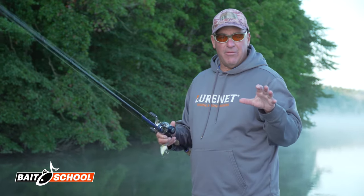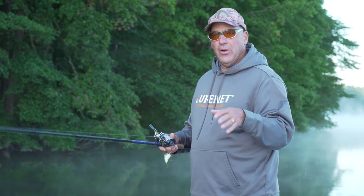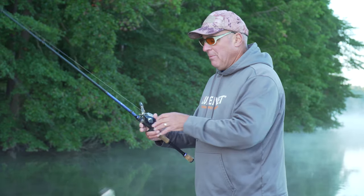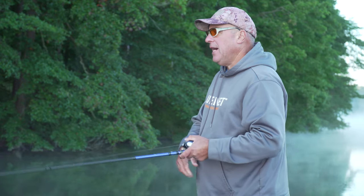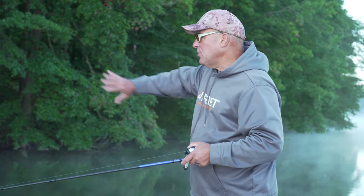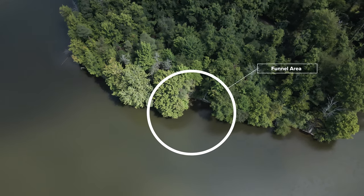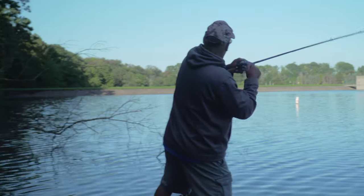We're fishing the beginning of the fall transition — the water temperature is still warm but the days are getting shorter and the bait is starting to move. What I'm going to concentrate on is funnel areas where the bass could push the bait up against the bank or into little crevices and pockets. Got him right off the tip of that tree.